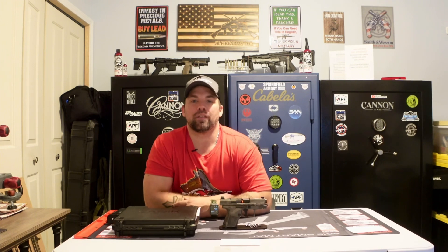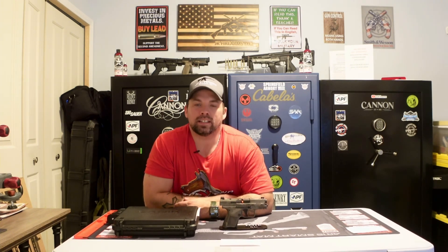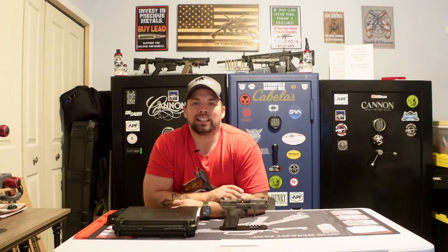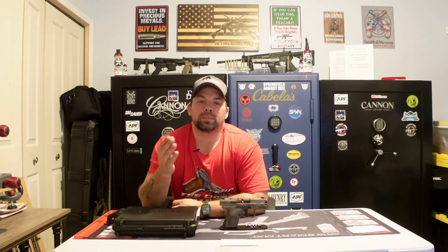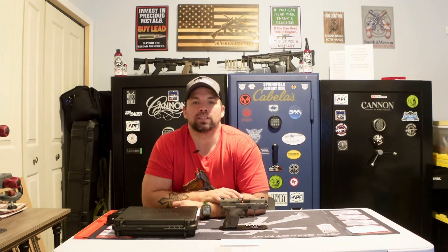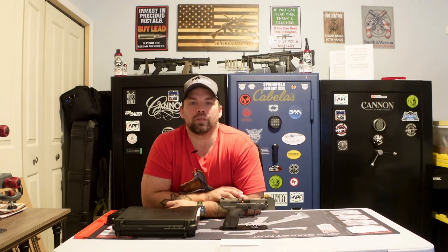Hey, welcome! Thanks for joining us at JK Firearms. I am Jay, bringing another very exciting video with some product inventory we just got in stock. Before we get into this review, make sure you click that subscription button below if you haven't already subscribed. That helps out our channel, and if you already have subscribed, click that bell notification button — it will let you know anytime JK Firearms puts out new videos. We've got a whole lot of products coming.